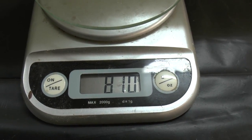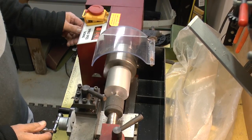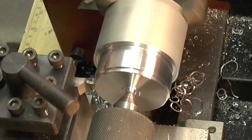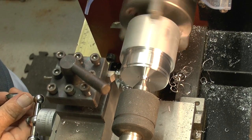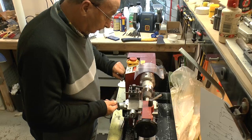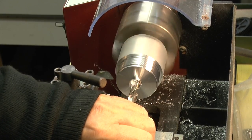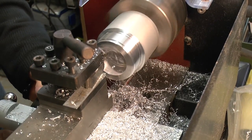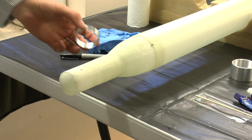Next we pull it all apart — now the motor mount tube and tail cone are glued to the rest of the body, and at this stage it weighs about 810 grams. We cut a large block of aluminium and next we need to make the motor retainer thread, so here we're just cutting some thread. Then we drill out the big hole in the middle, and now it's ready to be glued onto the back of the rocket.